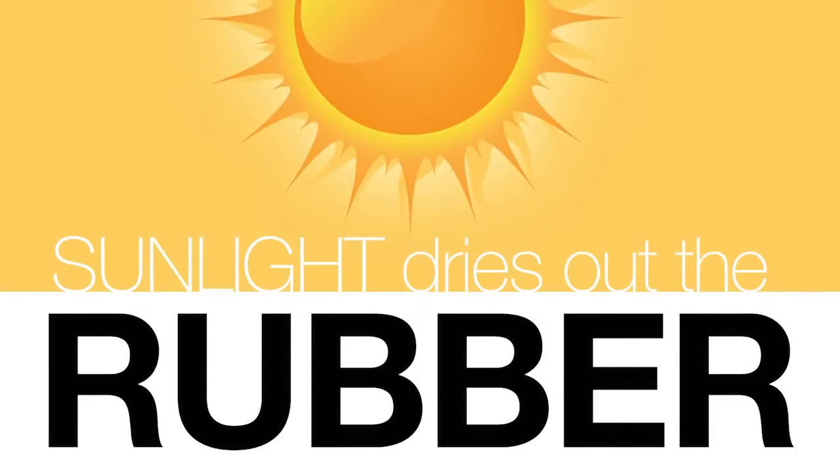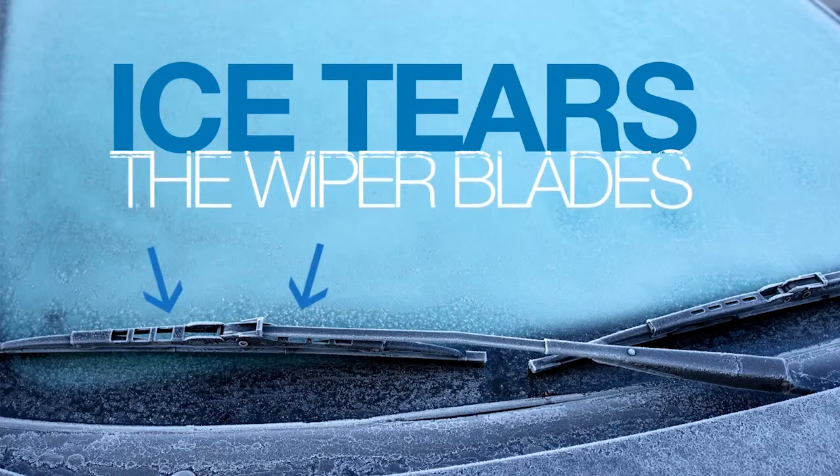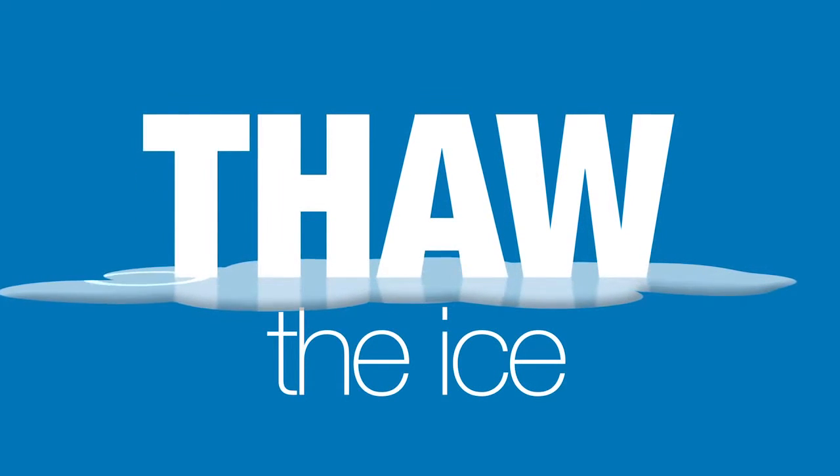Over time, the sun's rays dry out the rubber, which creates splits and cracks. And icy windshields can tear the wiper blades, so be sure to completely thaw the ice before turning them on.